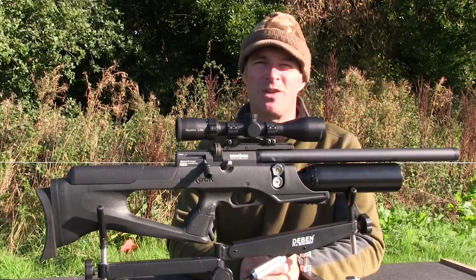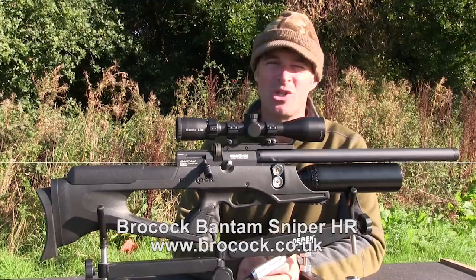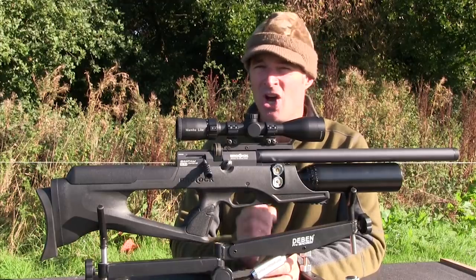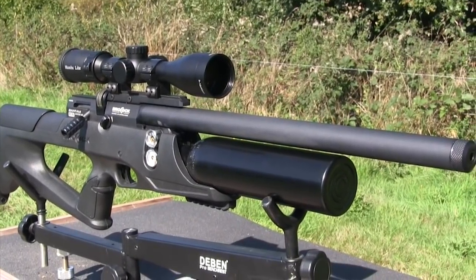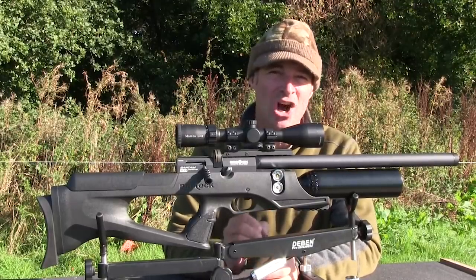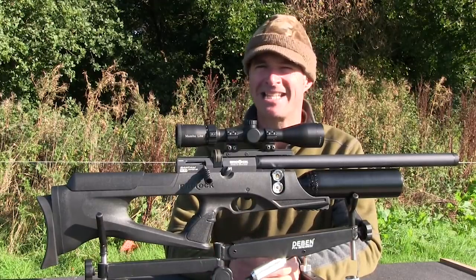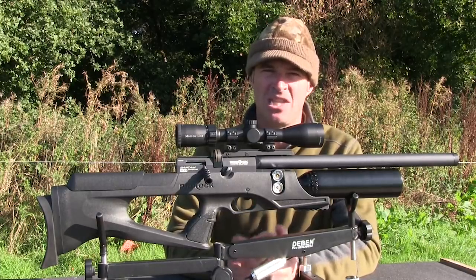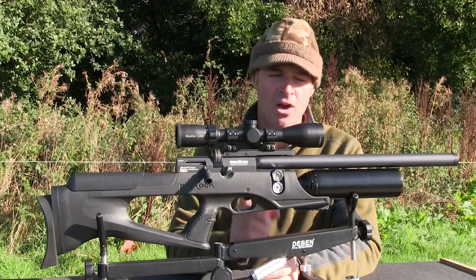Brococ set a new standard for semi-bullpup airguns when they added the Compatto to their line-up, and the range soon grew to include the Bantam — a brilliant little airgun I've been using for a couple of years now. Earlier this year, Brococ took the Bantam a stage further with the launch of the Sniper HR model, the subject of today's test. The biggest change is the HR bit, which stands for Huma Regulator. Huma Regs are recognised as being among the best in the world, and the presence of the reg is indicated by the twin manometer display on the side of the stock.